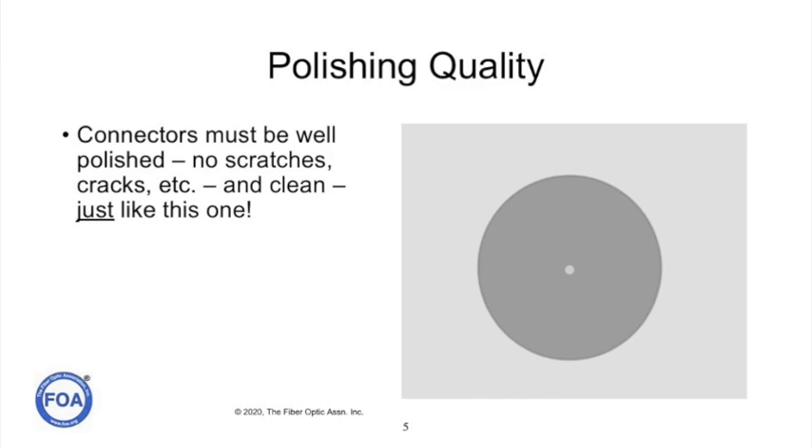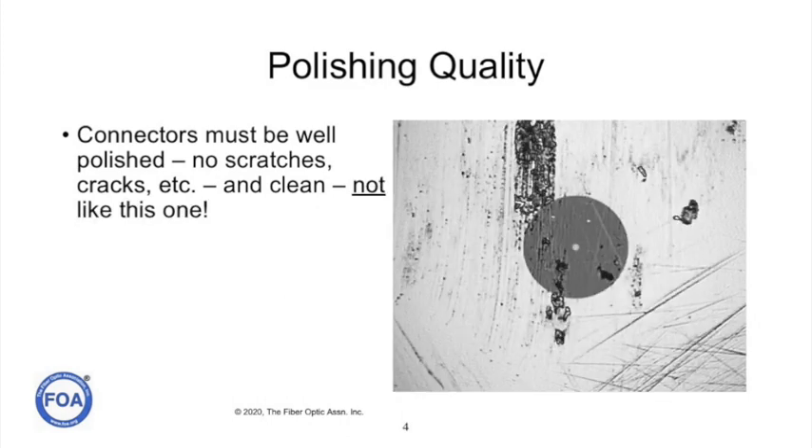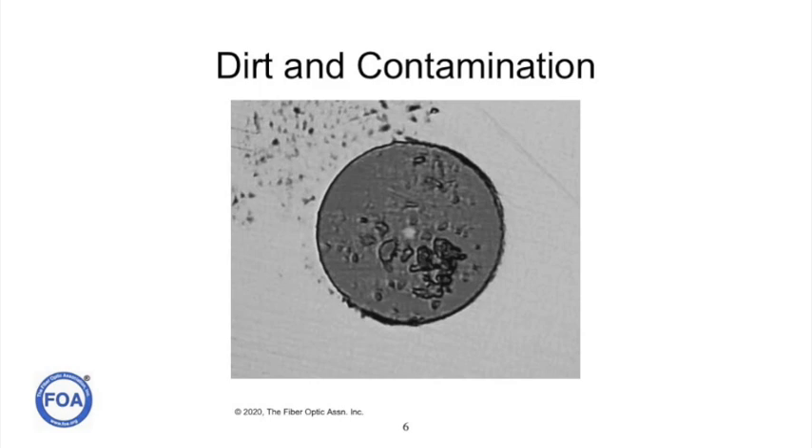When we terminate a fiber, we want it to look like this — perfectly polished and spotless. Not like this, covered with scratches and contamination and dirt. Once we start using connectors in the field, we want to make sure that they're not only perfectly polished, but they're not dirty and contaminated like this connector.